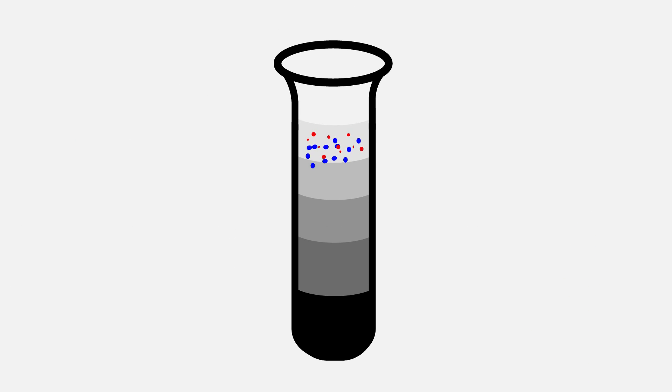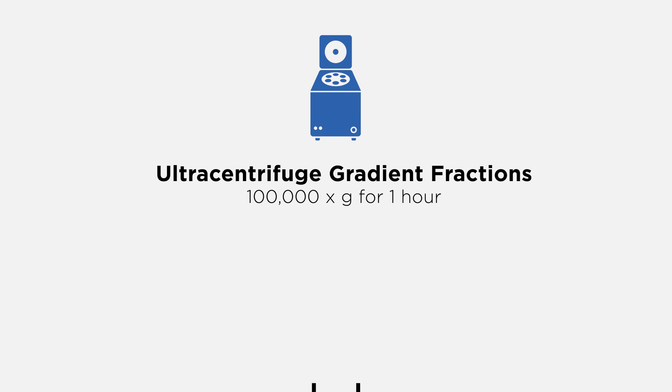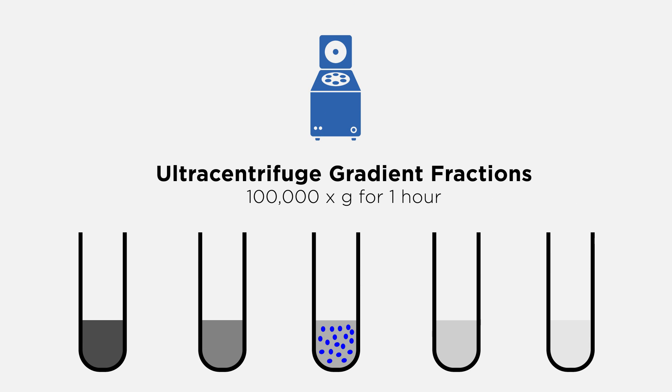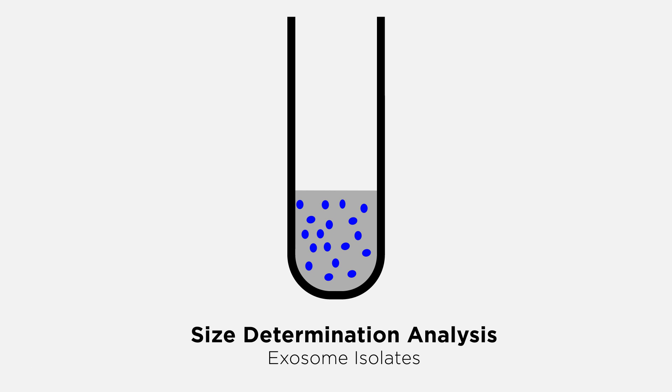Density gradient ultracentrifugation is used to isolate exosomes from co-purified proteins and other membrane vesicles. Exosomes sediment in the range of 1.13 to 1.19 grams per milliliter. Ultracentrifuge the gradient fractions to pellet the exosomes. The exosome isolates are now ready for size determination analysis prior to experimental characterization.